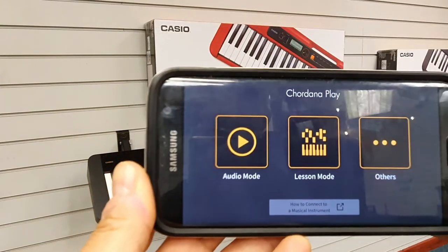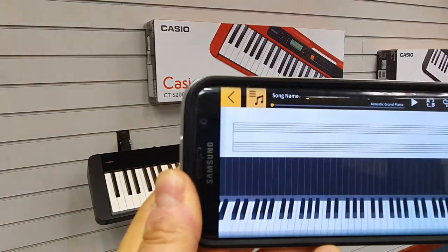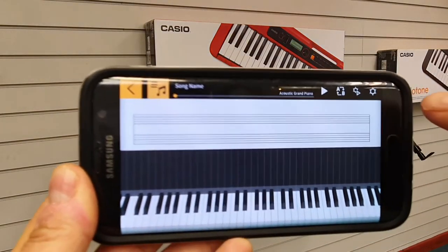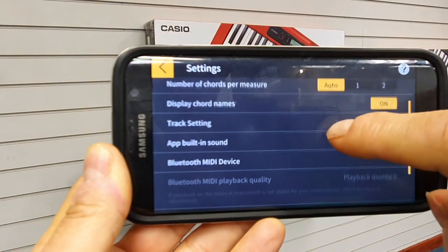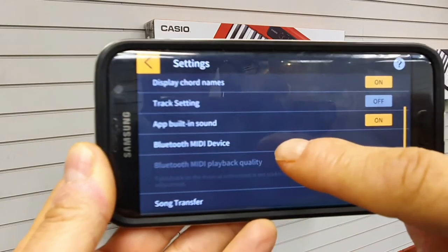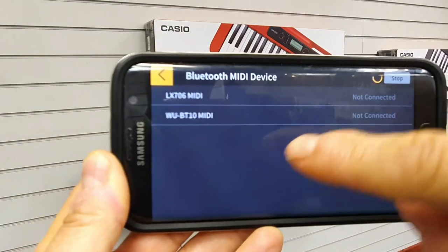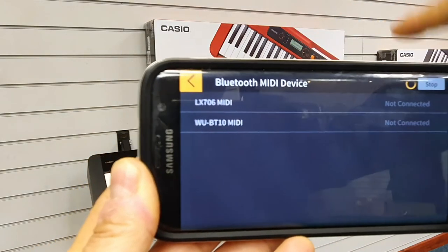Ignore that — click Lesson Mode, and then in the top right you can see the Settings. Click the Settings and you'll notice it says Bluetooth MIDI Device. Tap on that and it'll search.